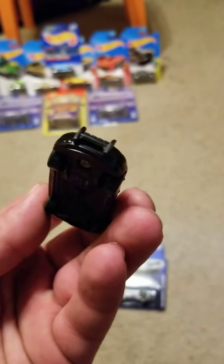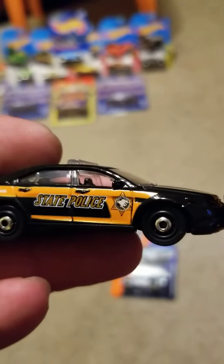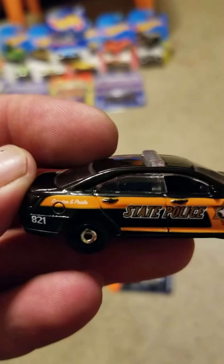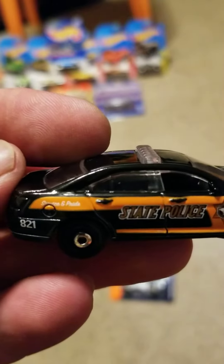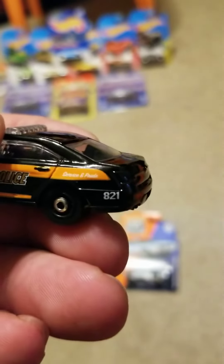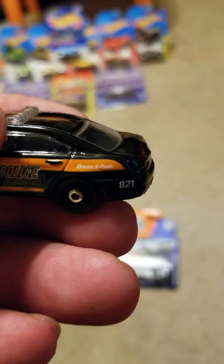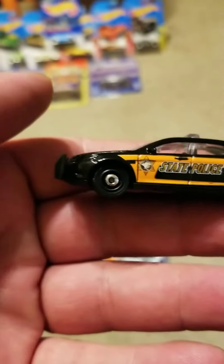It's got a nice bumper on it, and on the other side — service and pride, number 821 state police. I like those wheels.